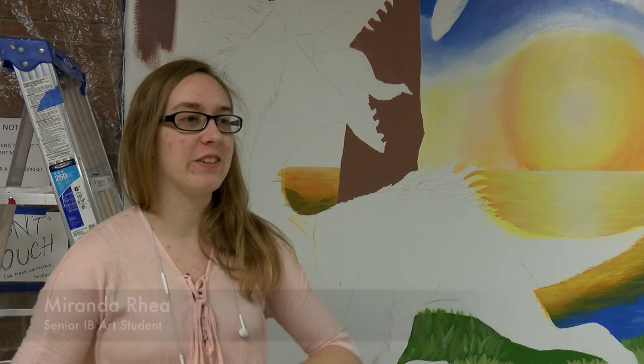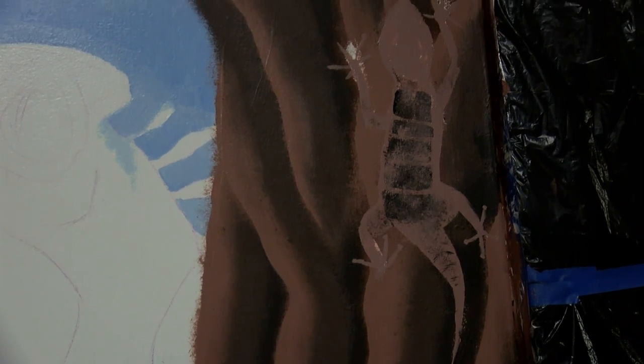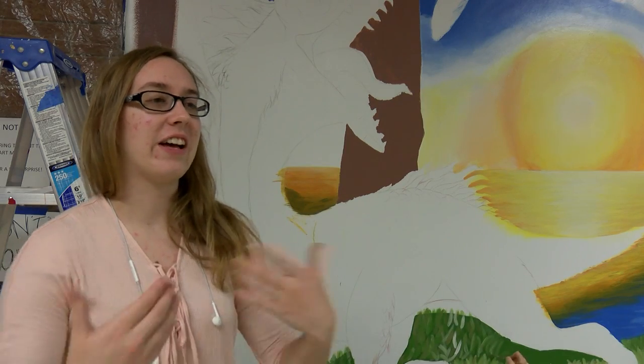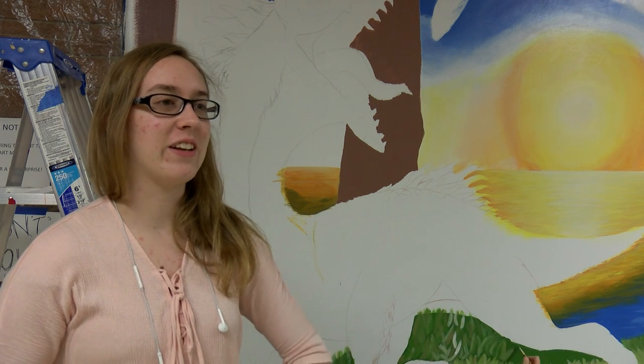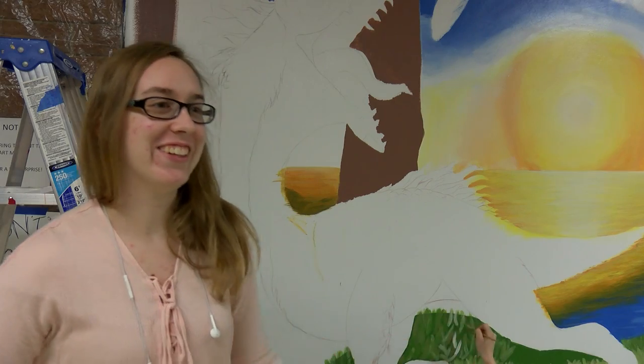This year's mural is about dinosaurs. We were looking into ways that we could honor the leading of your science program as it's being slowly phased out. Freshmen are no longer to take it, so we wanted to give kind of a last hurrah for it. We decided, what is our science about? Dinosaurs. That's fun.